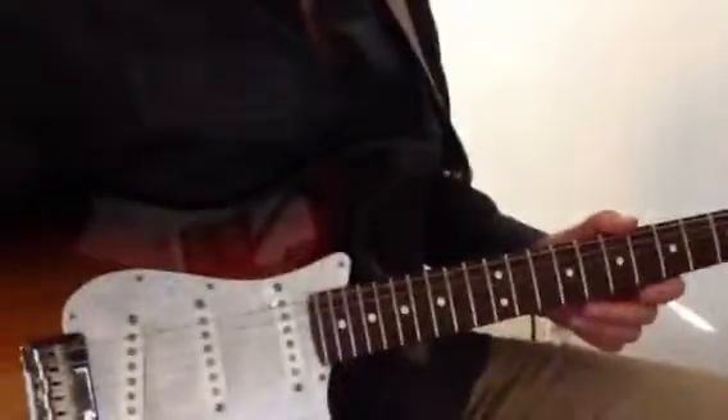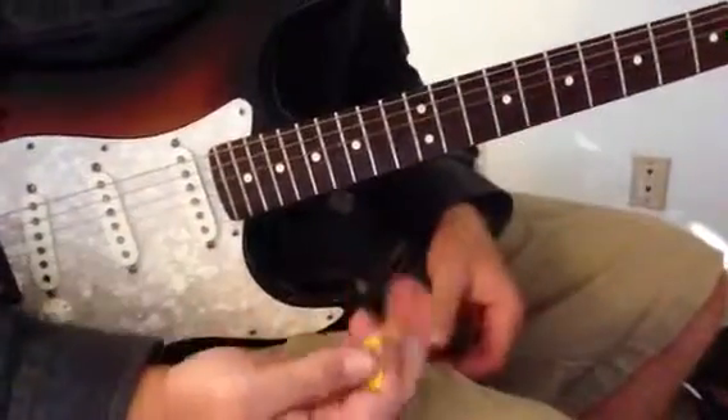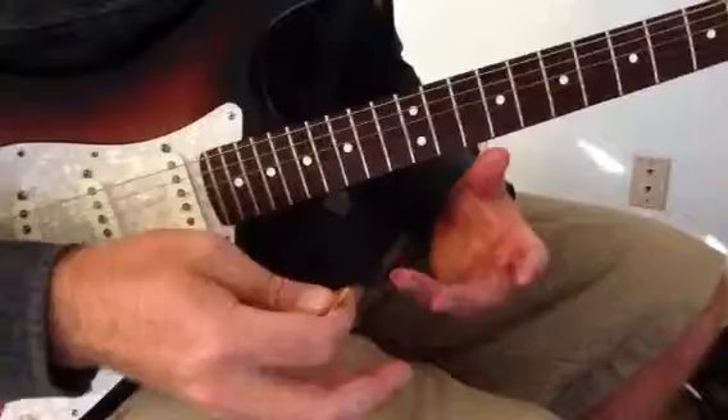Here's today's lesson. It's a pentatonic trick using the right hand and the left hand together.